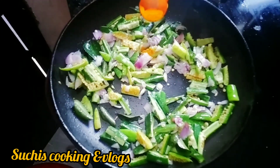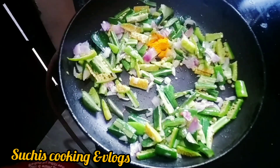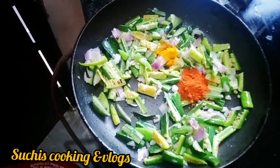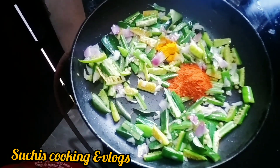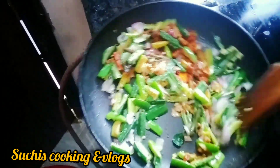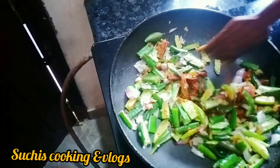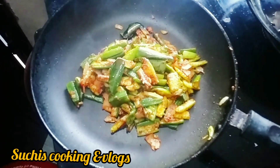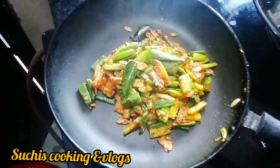And then we can cook some delicious potatoes, our potatoes and seeds. Yes, we can cook, preparing for a long time as well. We are able to eat now.